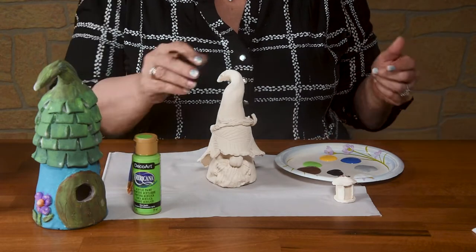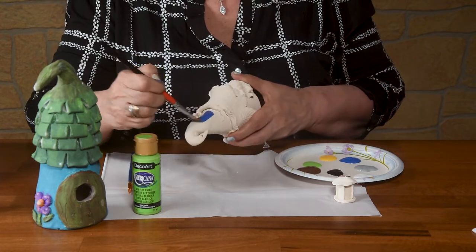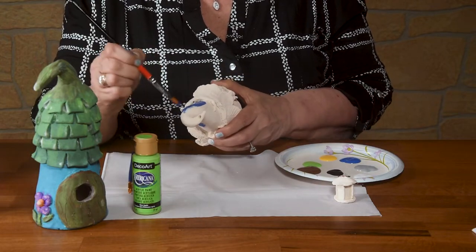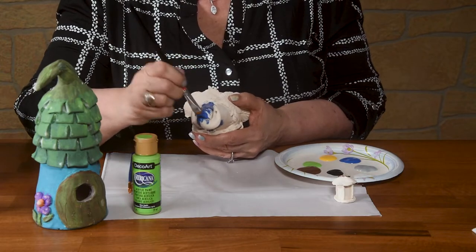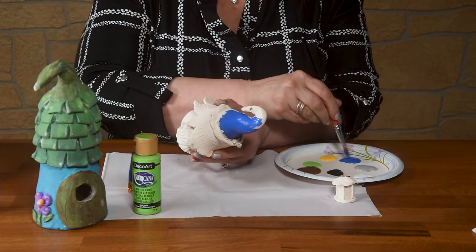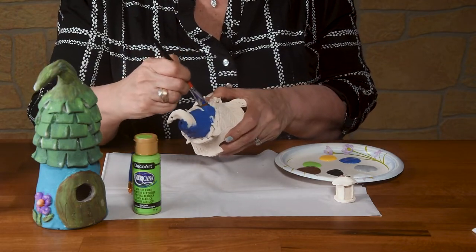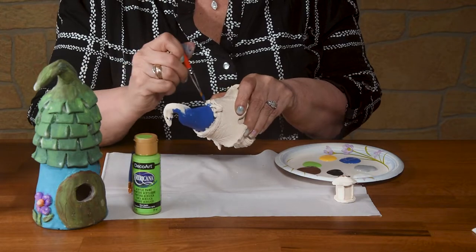We're just going to start by basically painting plain colors. I'm going to start with a blue hat. They're stained, so the good news is it just takes one coat to cover up. I'm using clay that's been bisque fired. You can also use air-dried clay with acrylic paints — this technique definitely works on air-dried clay. And you can see my brush strokes don't really matter; I'm just painting it on there any old way because they won't show when I'm done.